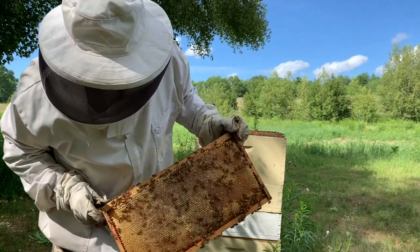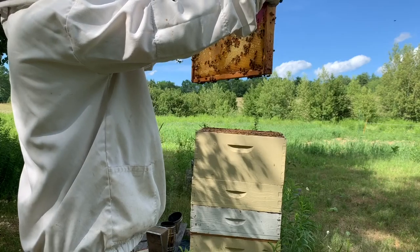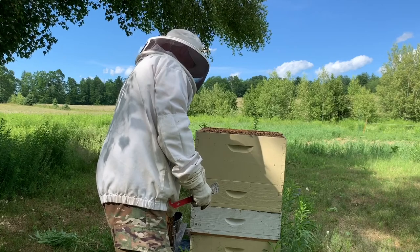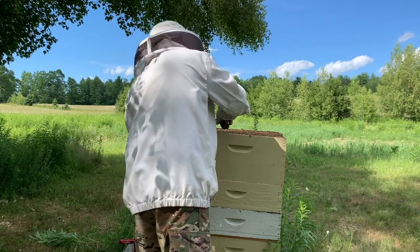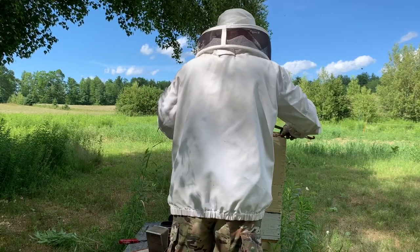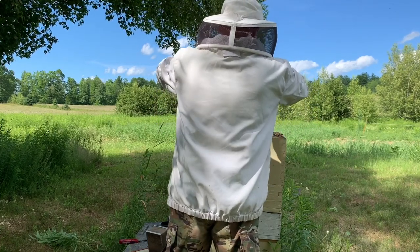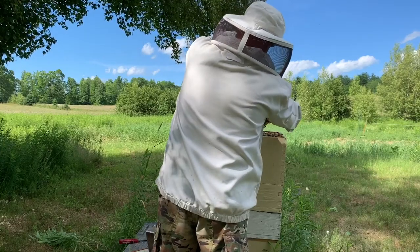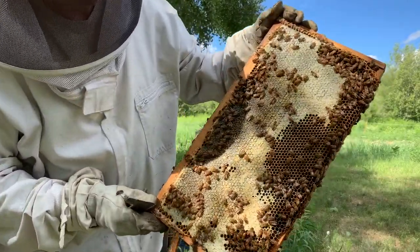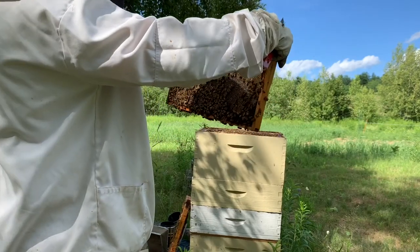This one here is completely capped on this side and about three-quarters of the way capped on this side with a little bit left. Let's set that one aside - I may let them see if they'll finish up that other side while I take a look at some other stuff. This next one is supposed to be about the same thing - three-quarters capped, now a little over, popping 90% capped.